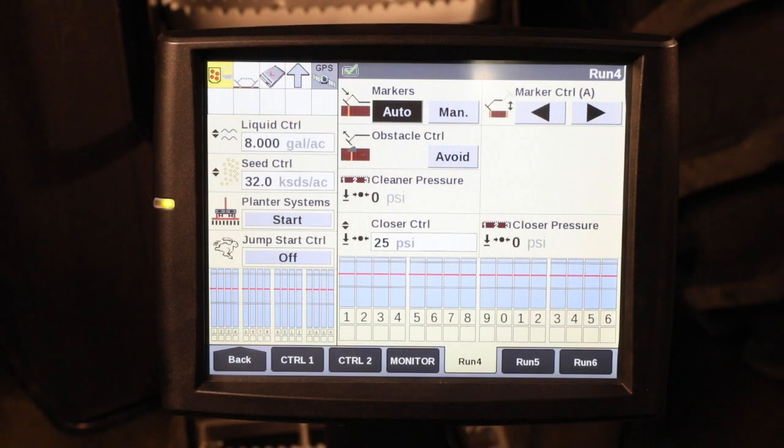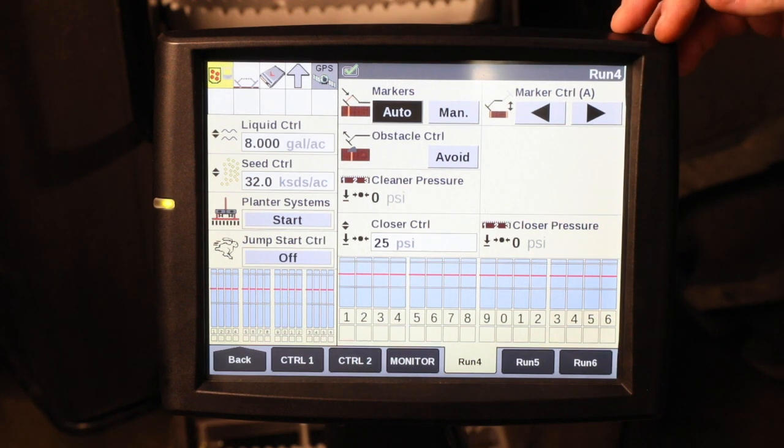Hello, I'm CJ Parker with Case IH here to talk to you today about marker operation. For marker operation, utilizing the Pro 700 display, we have three user-defined windows that can be used.